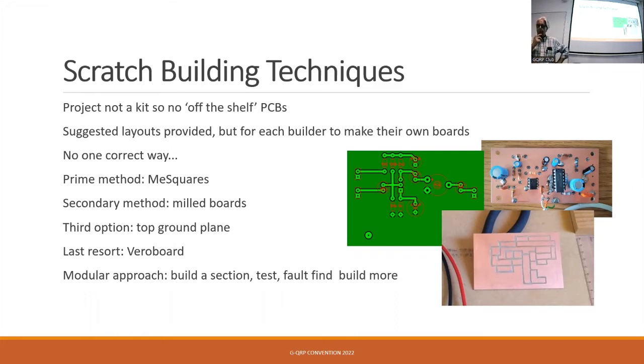The secondary method was milled boards — Nigel and someone else have a milling machine and invested time learning to use it. I've mentioned the top-ground plane: all the point-to-point wiring is underneath and it looks really neat from the top. People look in and go, 'oh, that's a nice neat PCB' — the bottom looks like a rat's nest, but it works, and having that ground plane across is very good for RF. The last resort is Veroboard — as George Dobbs said, some people swear by it, most people swear at it, though it works well for digital sections with lots of pins.